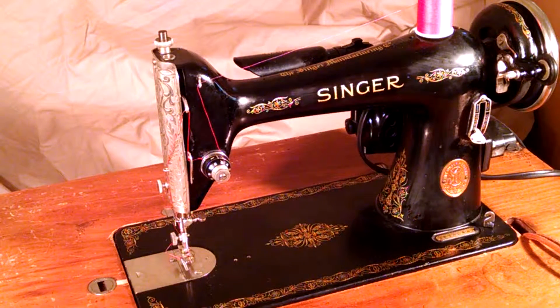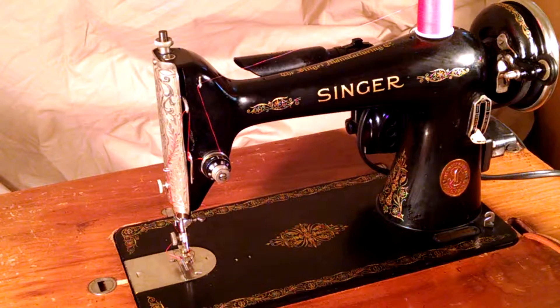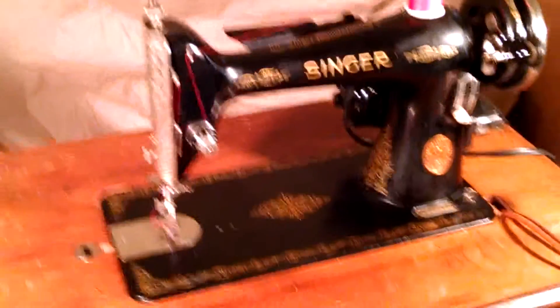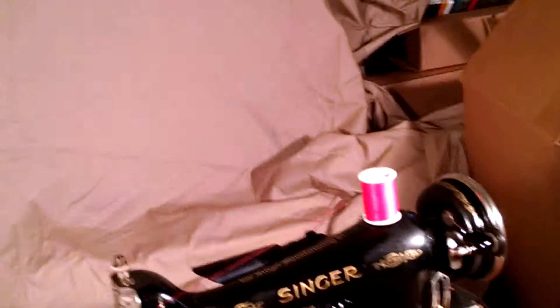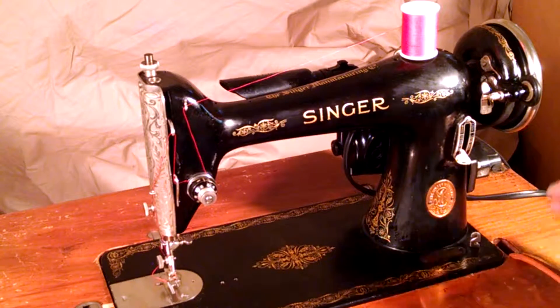This is a vintage Singer model 66-16. Serial number is AF730442, which dates it to 1940. The machine has the scrolled plates. It's belt-driven and runs pretty good.